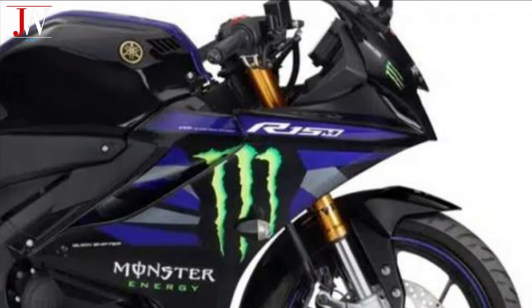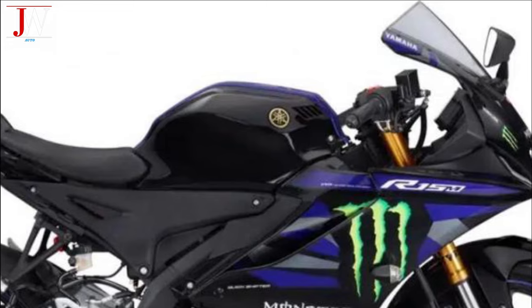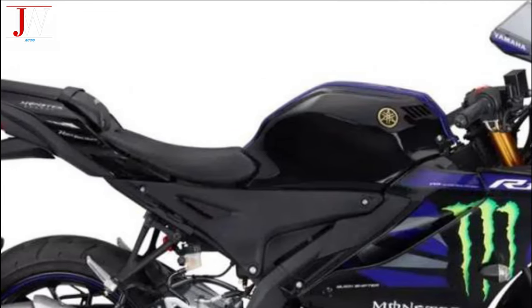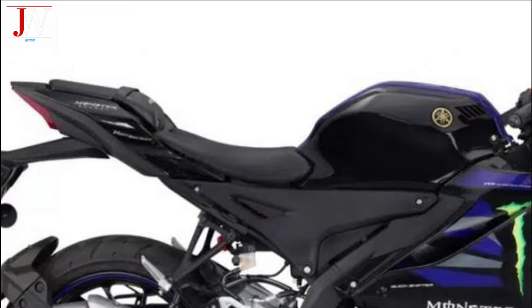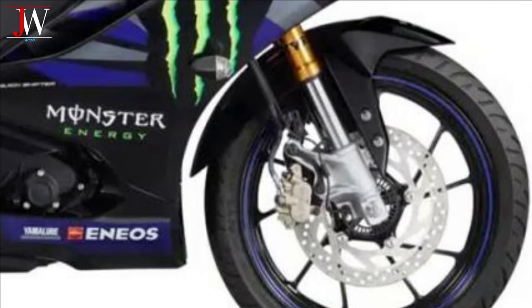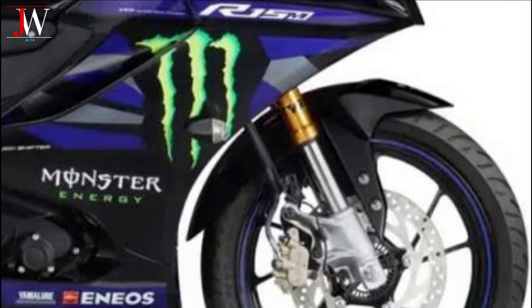Yamaha presents the new ESF-R15M Monster Energy Yamaha MotoGP Edition, with a special livery reminiscent of the ESF-R15 used in MotoGP — the small capacity sport bike Yamaha markets on the eastern continent. This version is also distinguished by a front brake caliper and gold anodized inverted fork legs.